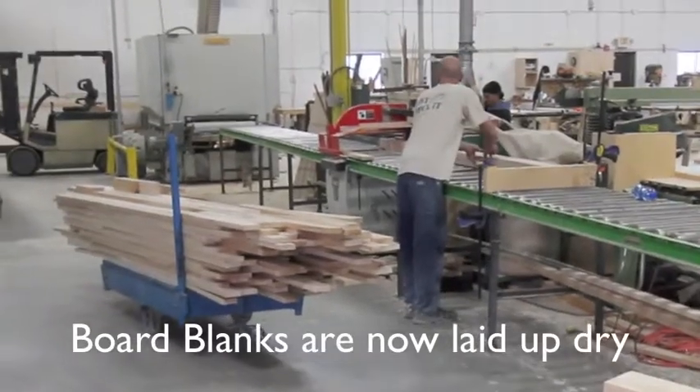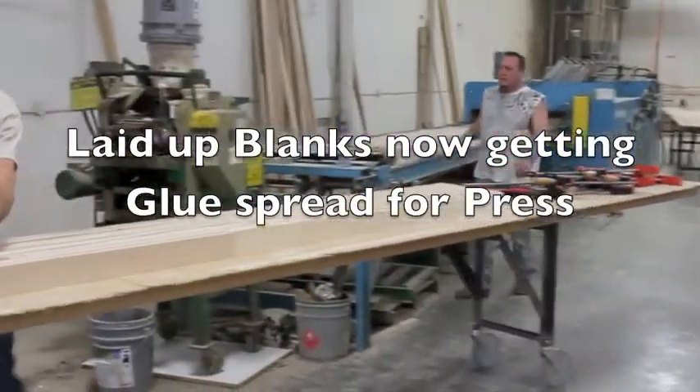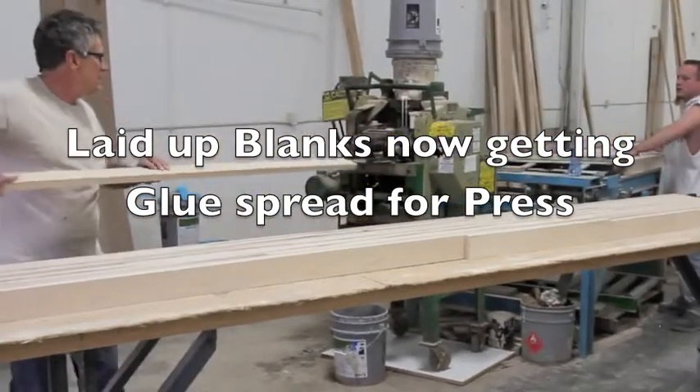Those board blanks then go over to the different carts that they are pulled from, to lay up into a dry process the length of the board we're going to make.